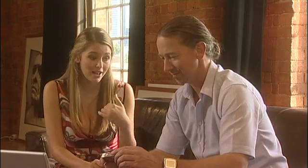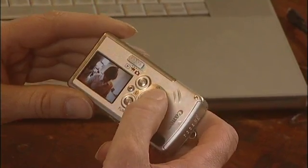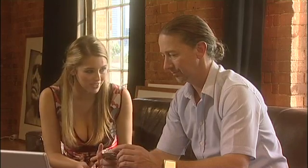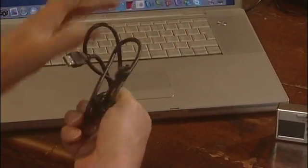The only problem I have now is that I've taken these pictures and they've improved, but I don't know how to get them off the camera. Onto the computer? It's simple, really simple. You've probably had in your box with your camera a simple mini USB lead, something like this. All you do is connect the camera to the USB lead into the computer, and you're working on a Mac here. It will virtually do most of it for you.